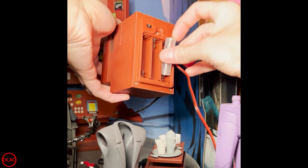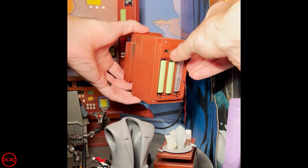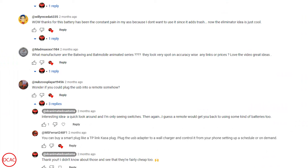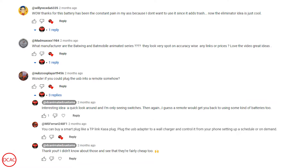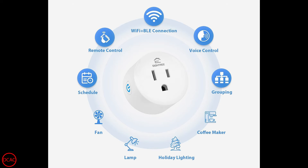We're starting out with a follow-up to a previous video featuring the battery eliminator. Check out the link in the top right if you haven't seen it yet, and then come back here when you're done. This follow-up is actually thanks to one of the members here in the comments on that last video, MSFerrari248F1.